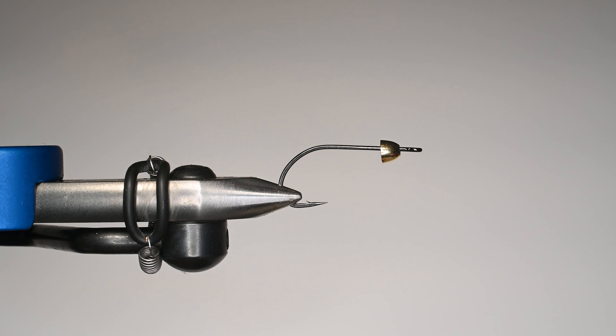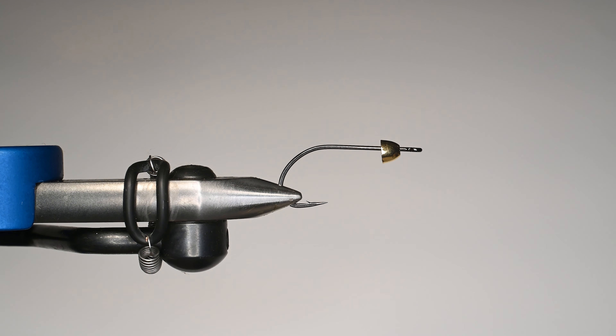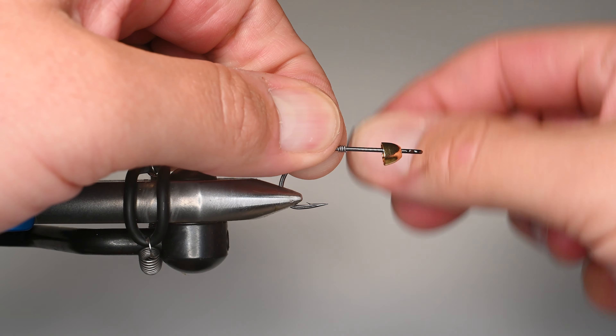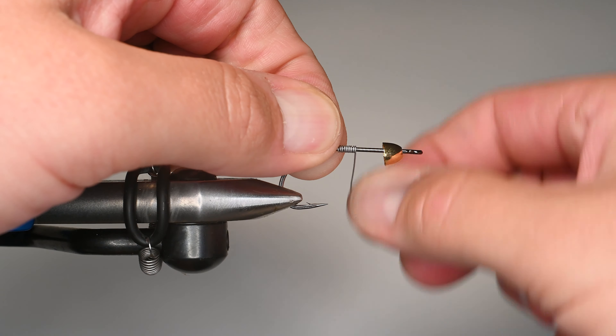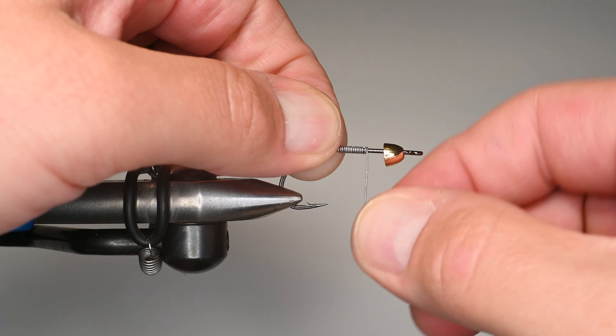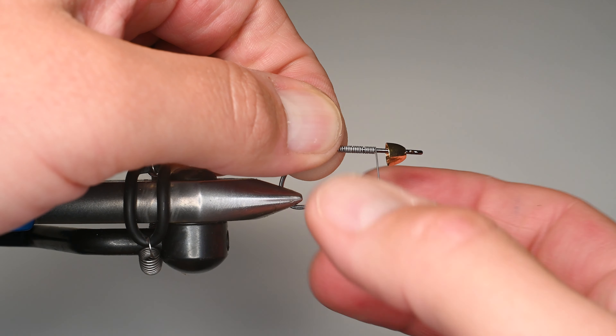I fish these in fours and twos primarily. I just have a brass cone on there in gold. We're going to use some lead wire. It's a pretty heavy hook, but I want to get it down a little bit quick. I usually fish it on floating line in the shallows. So I'm going to do about 15 to 20 wraps here just until I feel like I've got a good coverage on the shank. That way, as it's attached to the end of my fly line, it's going to kind of dive nose down.